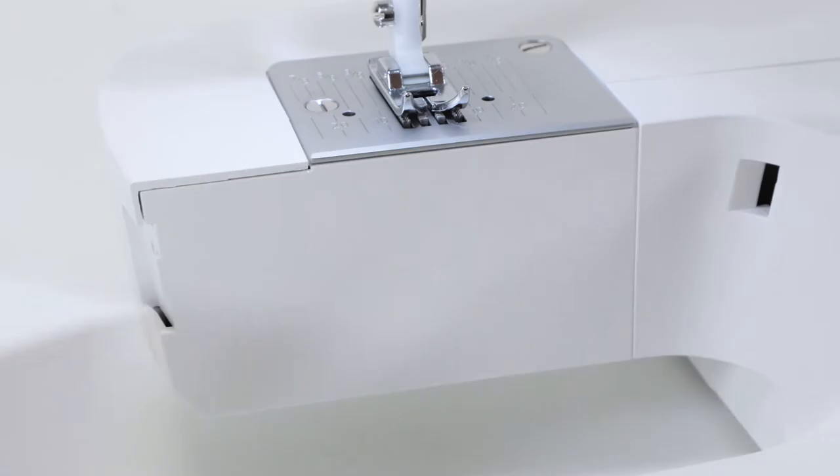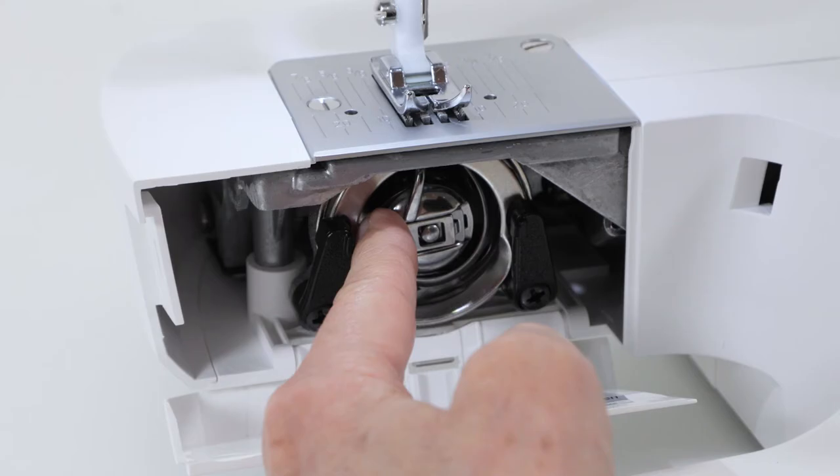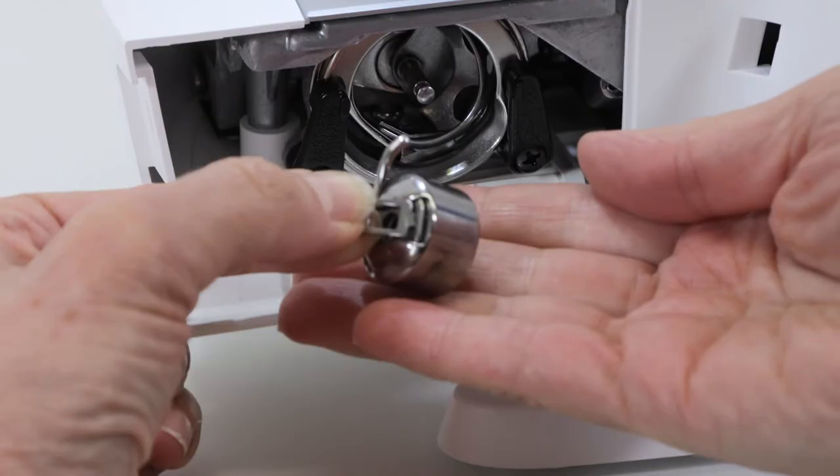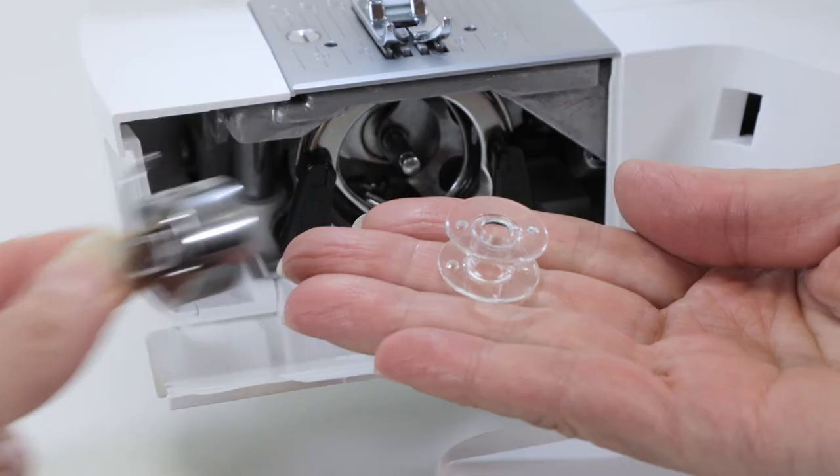To thread the machine, the first thing we need to do is wind a bobbin, and to wind a bobbin we need to retrieve the bobbin. So take off the removable storage compartment and open up this door and put your finger behind this latch on the bobbin holder and pull it toward you. Hold the latch with two fingers and pull the whole thing out. Tilt it to release the bobbin from the bobbin holder.